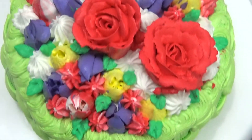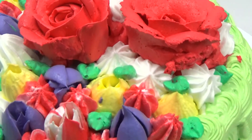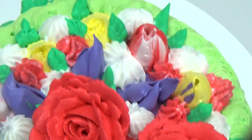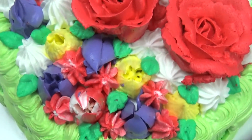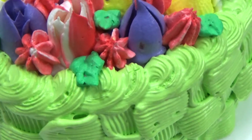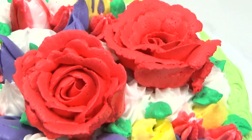Hi viewers, welcome back to Suntha's Tasty Food channel. Today I came with another recipe: eggless cake without oven, made in pressure cooker. So far I haven't posted an eggless cake in my channel. With this recipe I also came with icing using Russian nozzles and beautiful colors. If you are new to my channel and haven't subscribed so far, please subscribe and share it with your friends.